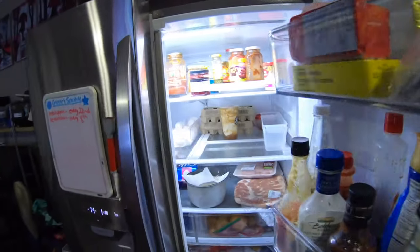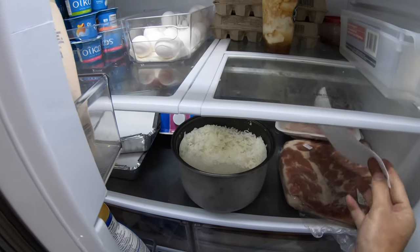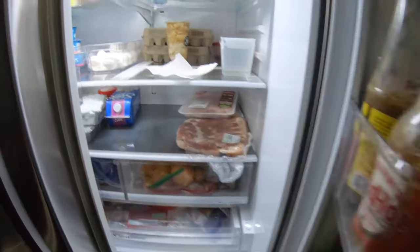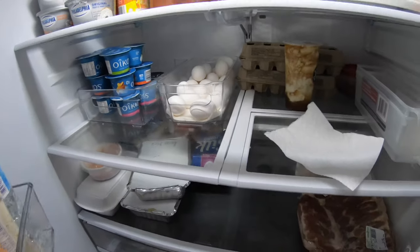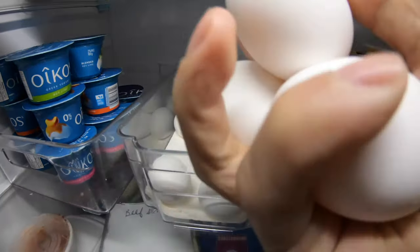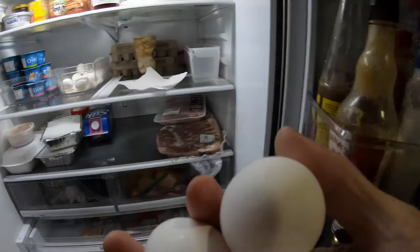Good morning and happy weekend! Welcome back to my channel. Every weekend, sort of a ritual that I do, I cook fried rice for breakfast for the whole family. I make it really simple — I just use rice that was cooked the night before. I think that's the best rice to make fried rice with, three eggs, and also garlic.